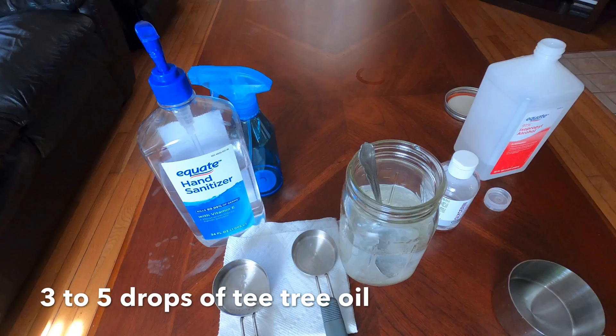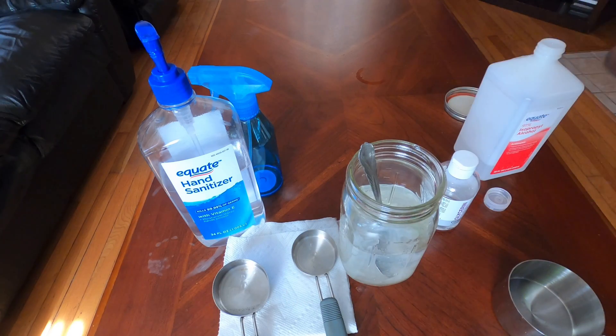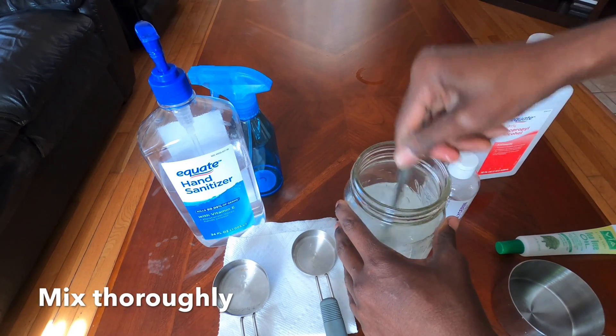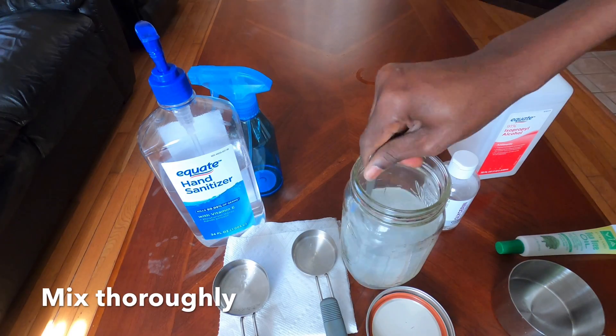The last thing we're going to add is tea tree oil. You can use tea tree oil or lavender, or any other scent you prefer. We're going to add about three to five drops of tea tree oil — you can add more if you want a stronger scent.